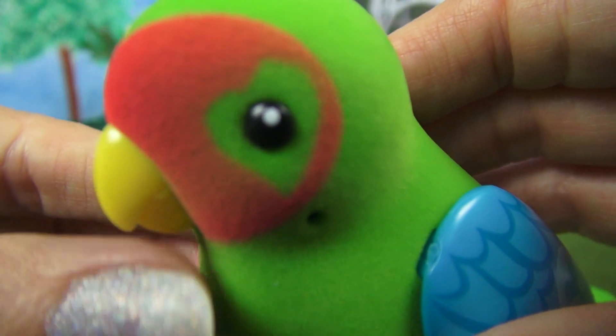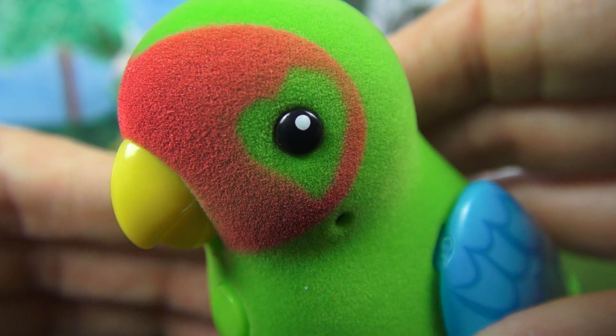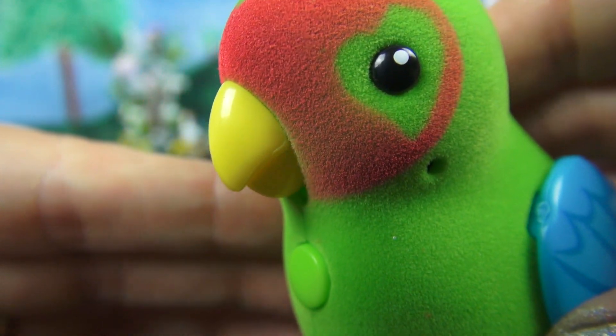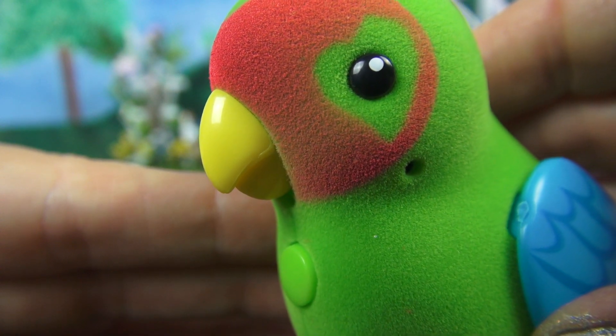Is there anything else you'd like us to know Romeo? I love being on camera. Did you see the mouth? Isn't that cool? Now let's check out this great cage that the birds come in.